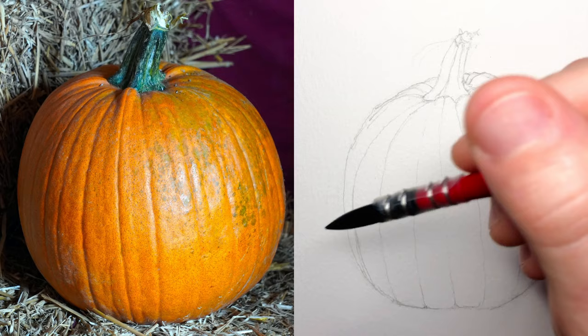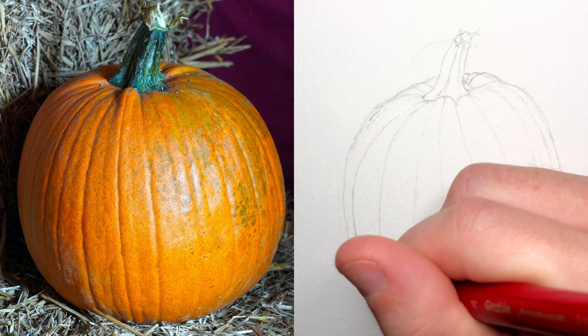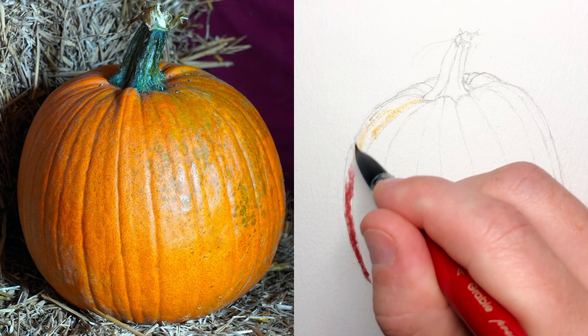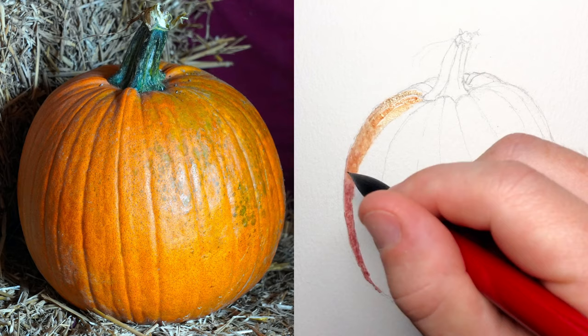Now here's where the first technique I think really comes into play, and it is wet on wet. It's not an uncommon technique, but I think it's a really interesting way to use it. So first, I'm going to wet this whole first slice of the pumpkin, and then I'm going to drop in these colors. If you look at the reference photo, the light's coming from the upper right, and so the shadows are going to be on the bottom left. So as I'm dropping in these colors, I want the more purplish hues on the bottom, and I'm going to fade it into lighter yellowish hues on the top.